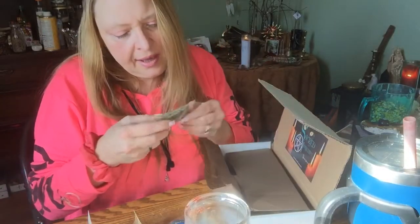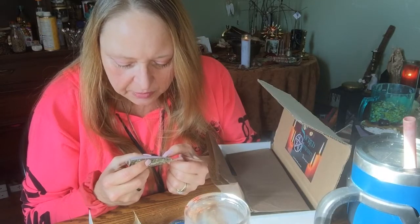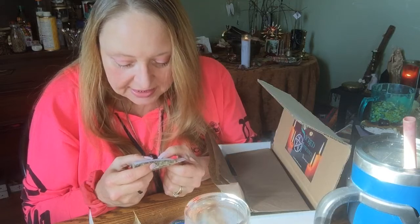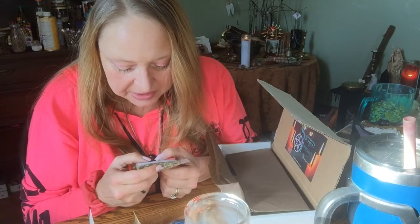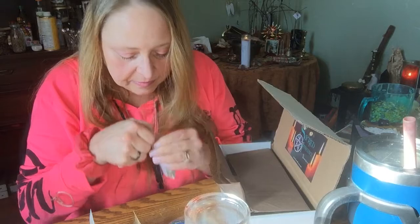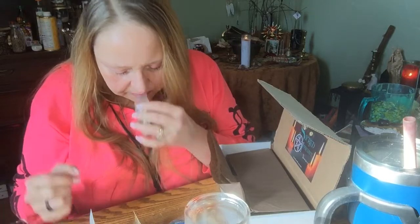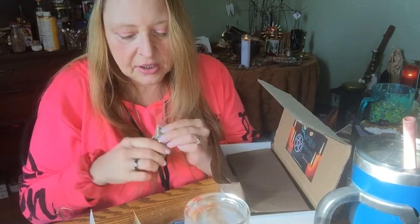We have Linden Flower, which is interesting because I just got Linden Herb. Linden Flower has been used in magic for protection from lightning, to assist spell work involving purification, protection, calmness, releasing anxiety, peace, and love — using teas, baths, candles, dressing candles, burn, poppets, sachet bags, and charm oils. I'm curious — I want to see if it has a scent. It does have a scent; it's very earthy. Very nice. This bag is stuff full, guys, so it's a good bit of this Linden Flower.